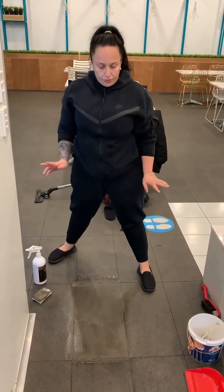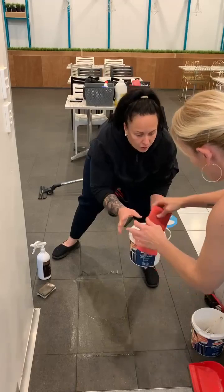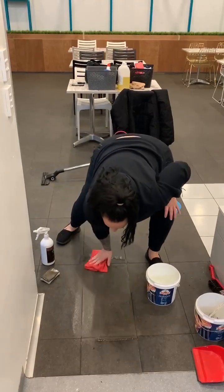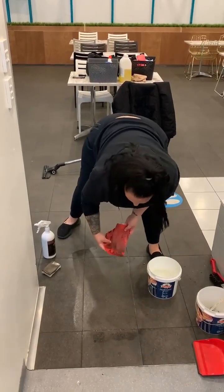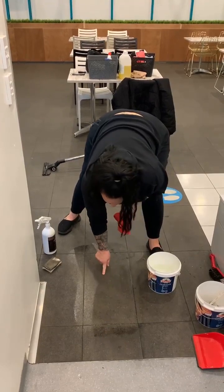You want to make sure that you can actually do the job right the first time. We'll remove the product. Now this floor — it's a very rough floor.